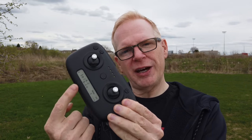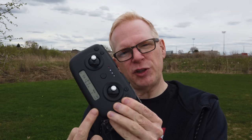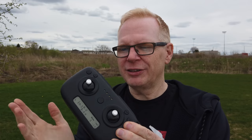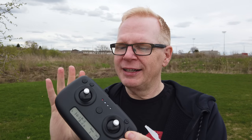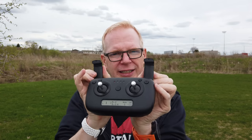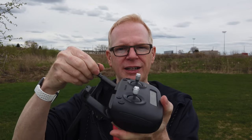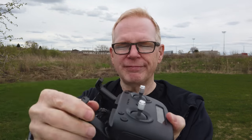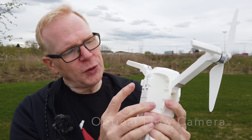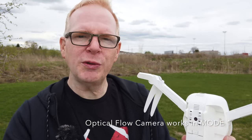The remote is pretty decent. It has a display at the bottom similar to MJX RC drones, showing satellite count, distance, range, receiver signal, and battery levels. You can flick it out to extend the phone holder. There's also an optical flow camera on the bottom of the drone for indoor stability.